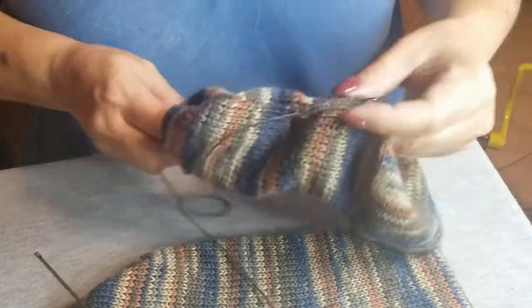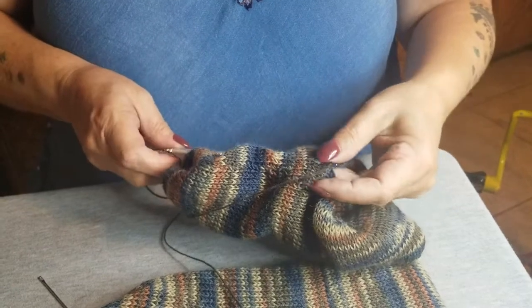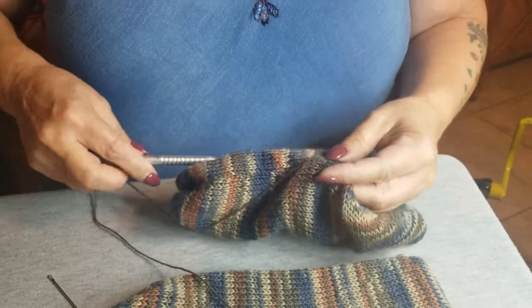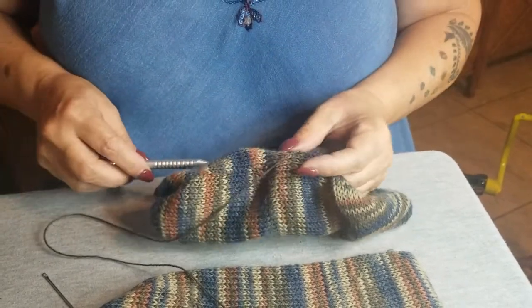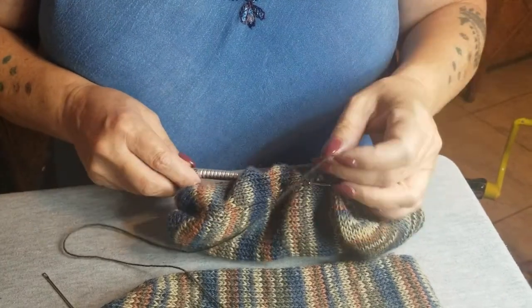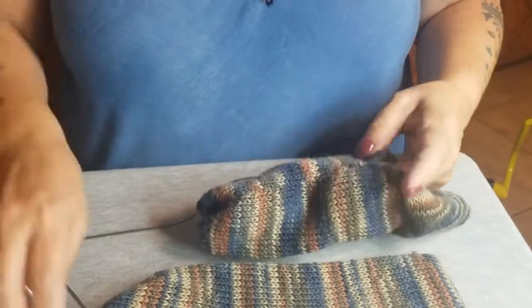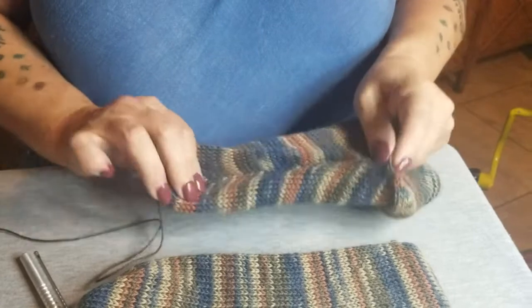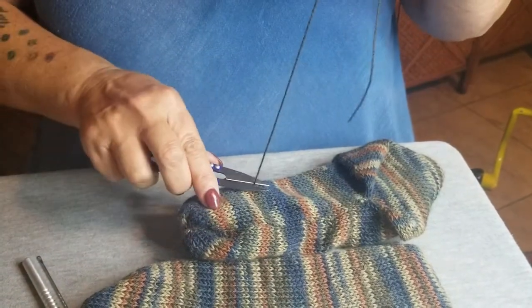We have company — my long-time beloved sweetheart is here. Say hi, John — you're on YouTube! He mentions the OU football game has already started and he's missed the first 30 minutes. Anyway, we've run that through, snipped off the tail, and pulled it through.